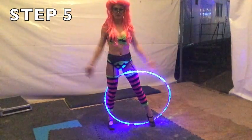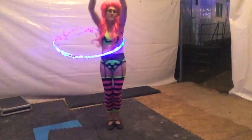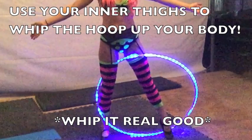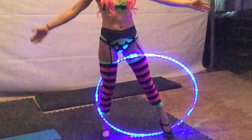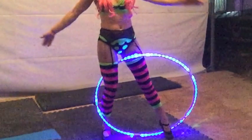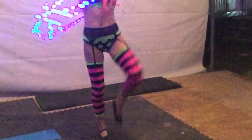Step 5. Kick it up. Whip it. Whip it real good. Keep your pusher leg tucked in, allowing it to go through the hoop as it travels up your body.